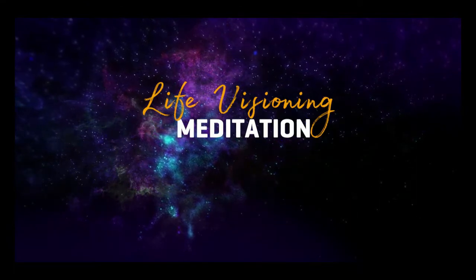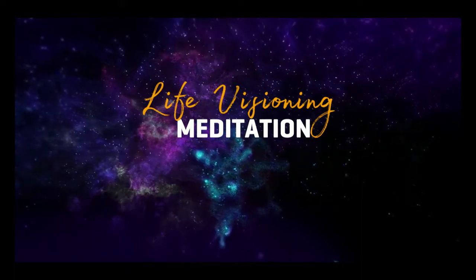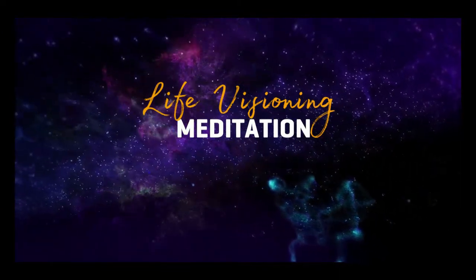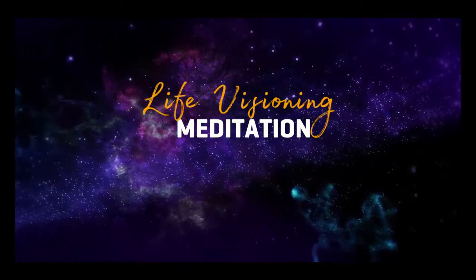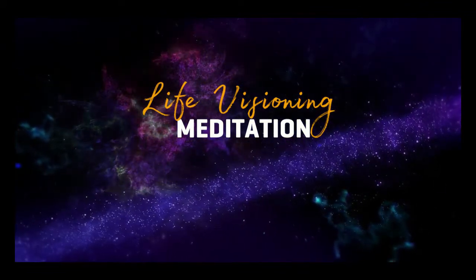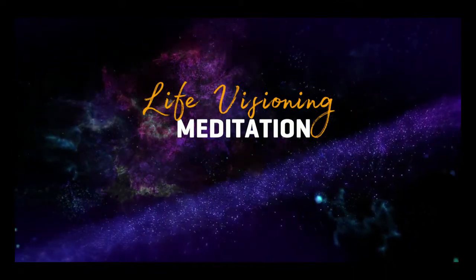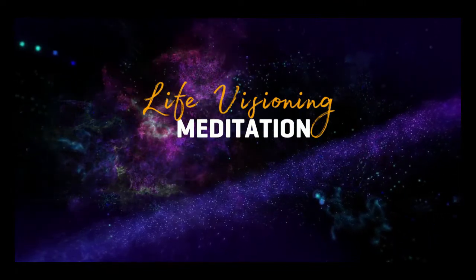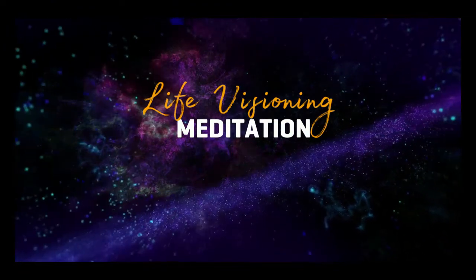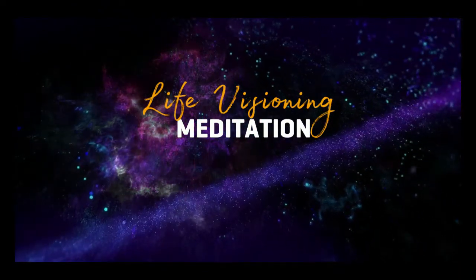Now I want you to get into a comfortable position and allow your eyes to close. Begin by focusing your thoughts on your breath. Breathing in and out, breathe in easily and thoughtlessly. Hold and breathe out with a noise.